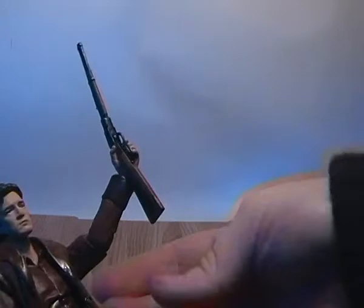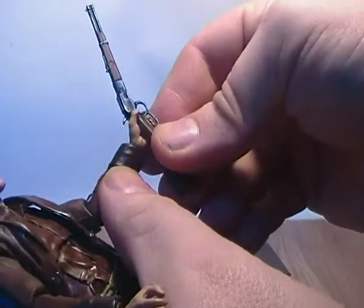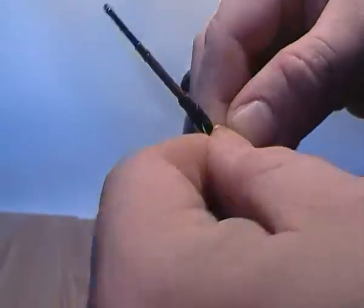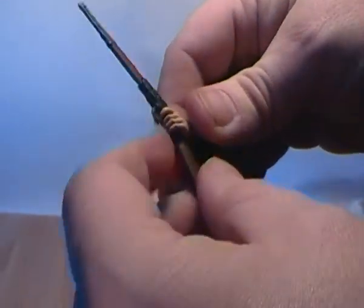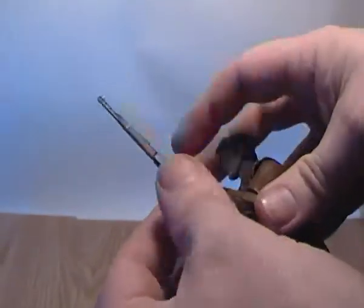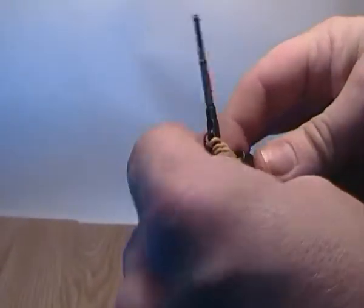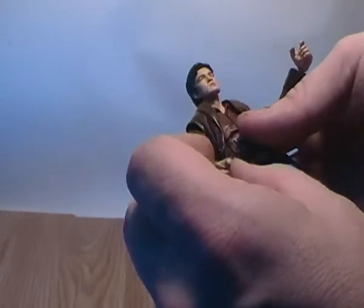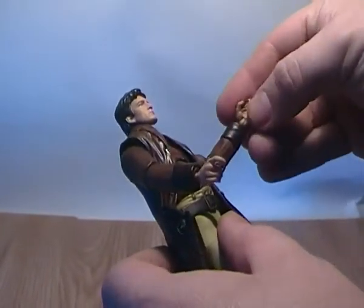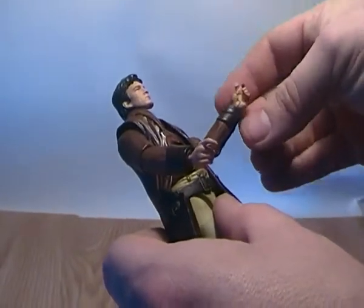So there you go — he does hold it quite nicely in his hand. You can get it a little bit better than that but I don't want to force it and break the trigger guard. It's a bit cold over here at the moment so his joints are stiffer — they're usually more pliable in warmer weather, but the plastic tends to get very fragile when it's too cold.